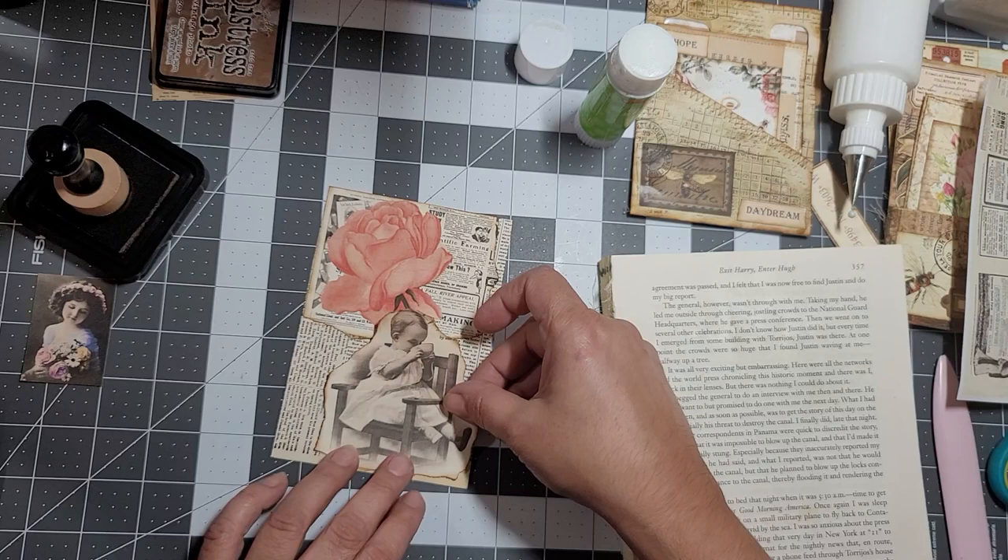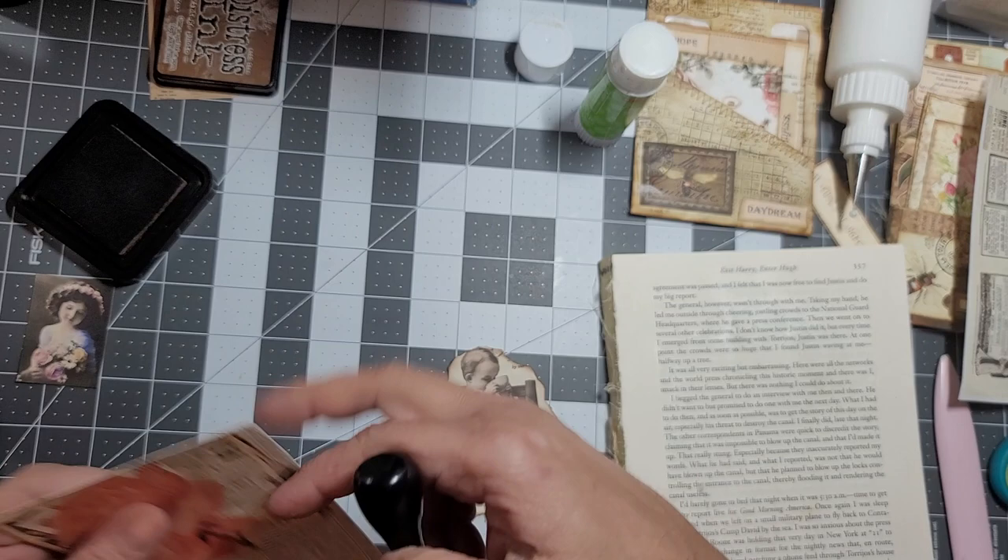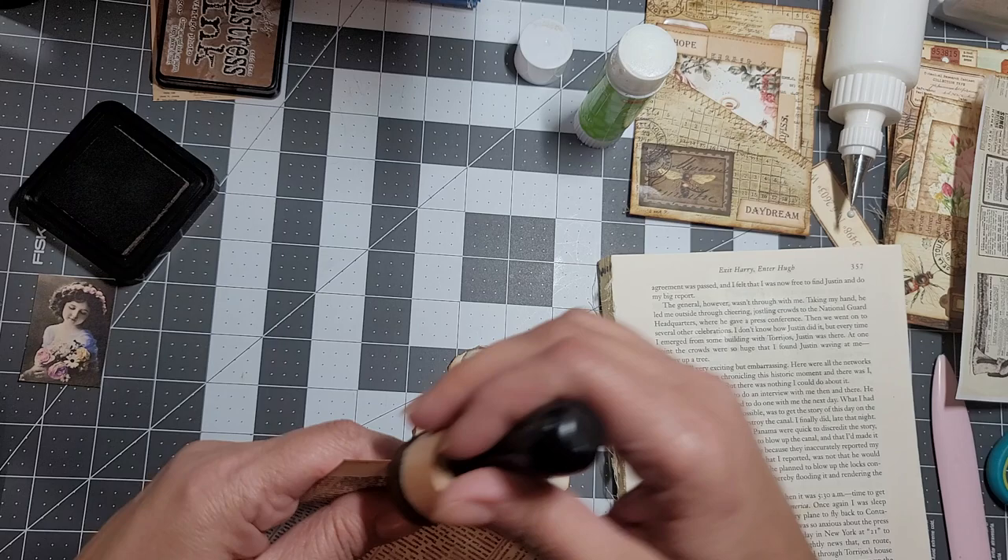This little girl is going to go there. Do we want to add some lace? Lace is what I'm thinking.